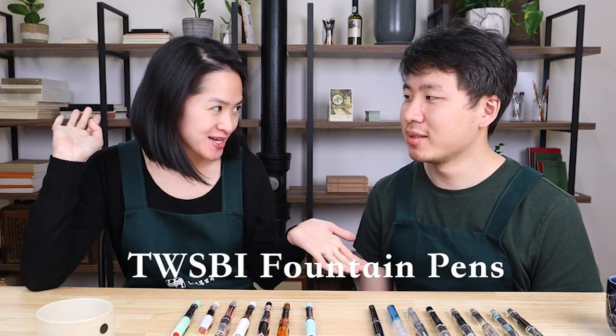Hi everyone! Welcome to our video. Today's video is all about TWSBI fountain pens.